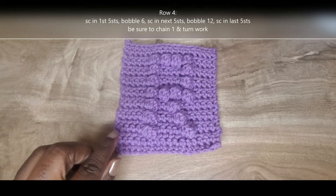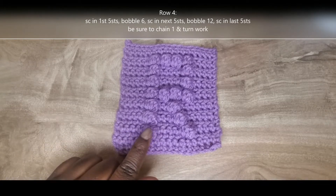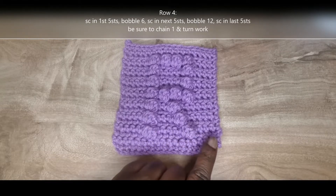For row four, we're going to single crochet into the first five stitches, bobble into the sixth stitch, single crochet in those next five stitches, bobble in the 12th stitch, and then single crochet out in those last five stitches.